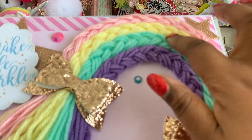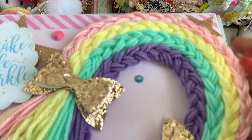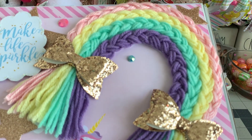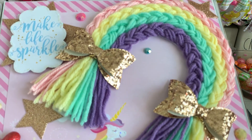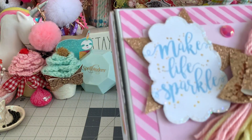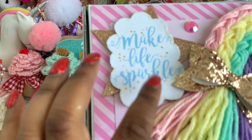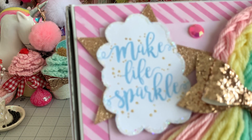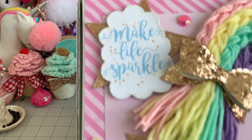I just tacked it down a little bit in like three little spots, so this can absolutely be removed. You can see I can stick my finger under there, so when the recipient gets it they can take that off and hang it on their wall or do whatever they want with it. I definitely didn't want to adhere it permanently to the box. Then I took some star dies that I picked up from AliExpress, and this is one of the cut-aparts that's in the collection.